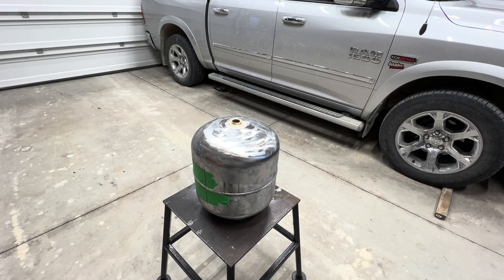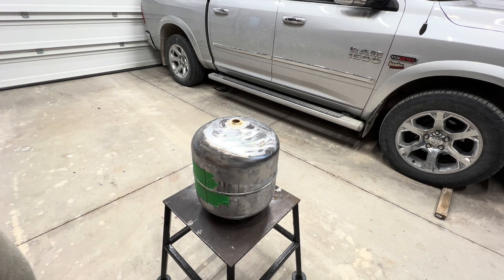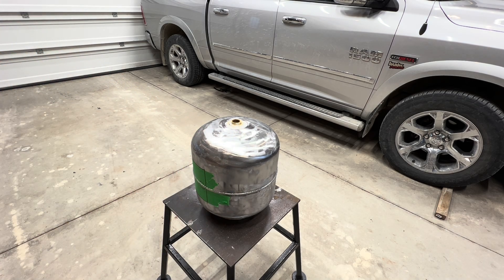All right, here we are back in the garage. This is the first part of the waste oil burner. I didn't document it, but I used some 60-grit sandpaper in my 7-inch grinder to remove all the paint, so that when I light this thing, the propane tank paint won't burn off and make a mess. I'll coat this with some high-temperature paint and it should last quite a while.